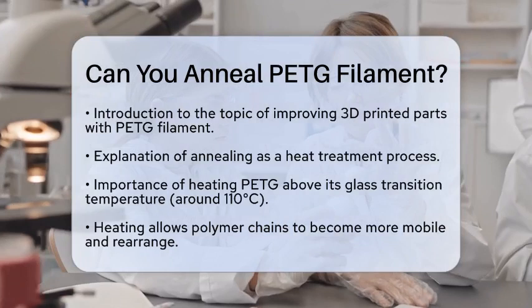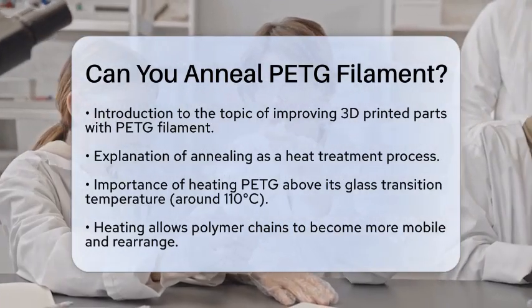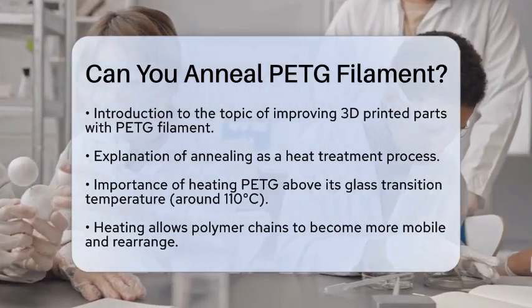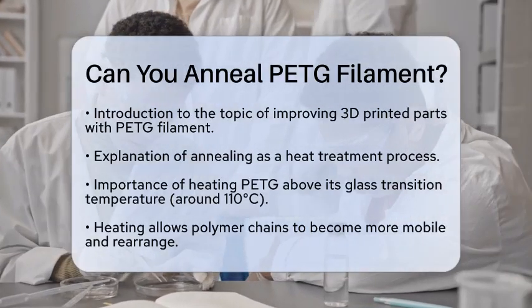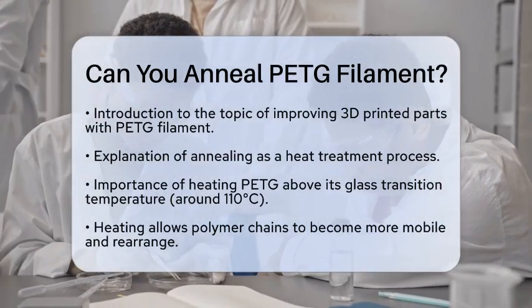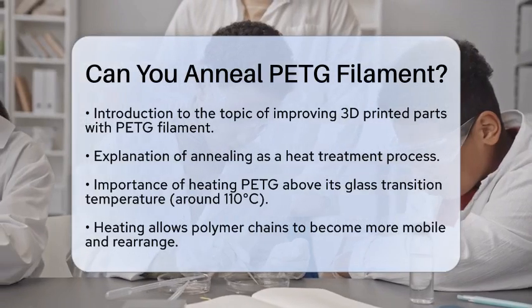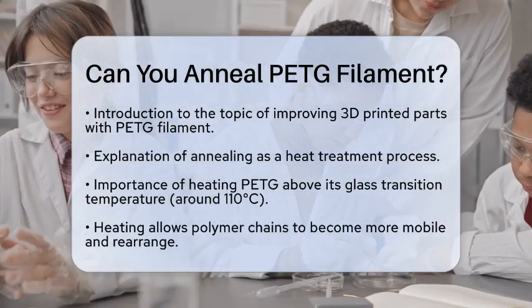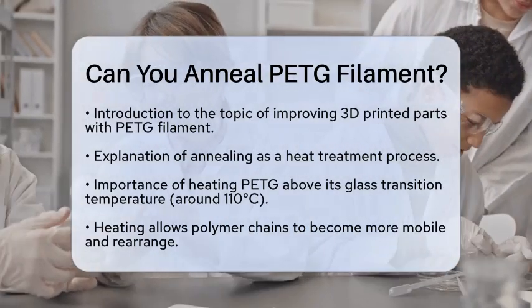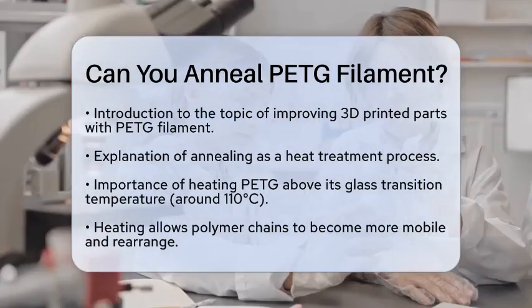First, let's understand what annealing is. Annealing is a heat treatment process that alters the internal structure of materials. For PETG filament, this means heating it to a temperature above its glass transition temperature, which is typically around 110 degrees Celsius. By doing this, the polymer chains within the filament become more mobile.